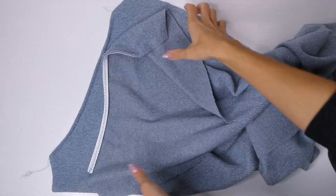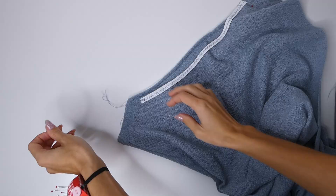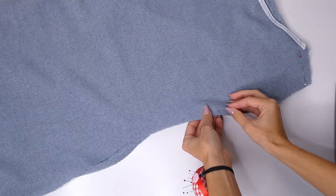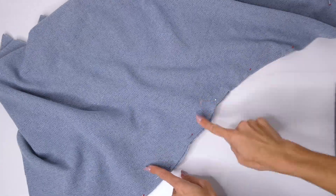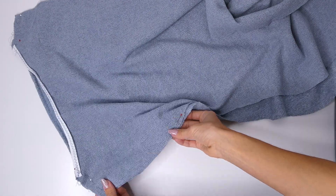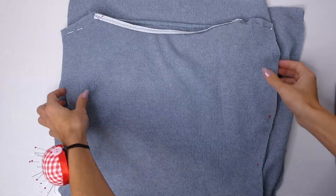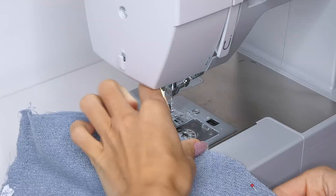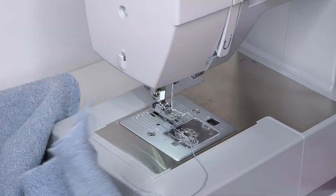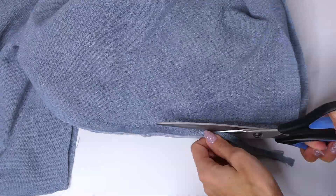We're now ready to attach the front and the back pieces together. We're going to repin these two pieces together at the shoulder seams and the side seams, remembering to leave an opening for our arms. Then we're going to sew those four seams with a zigzag stitch. I like to then trim away the excess fabric.